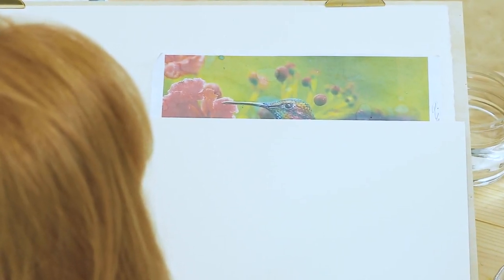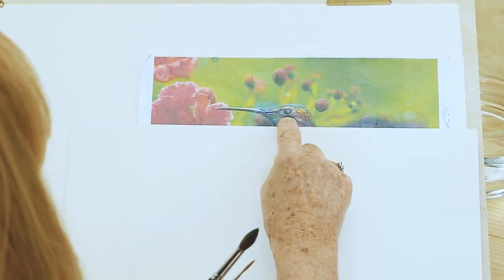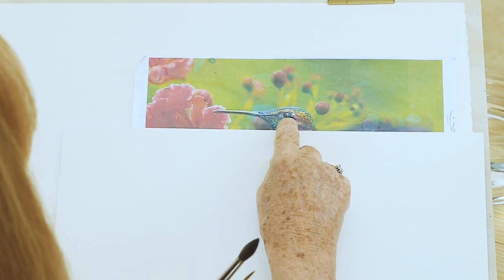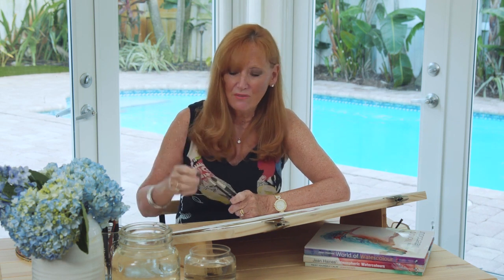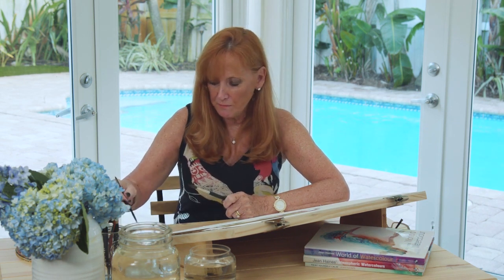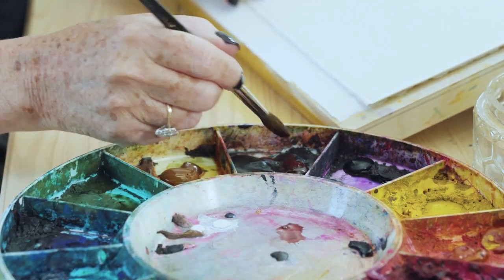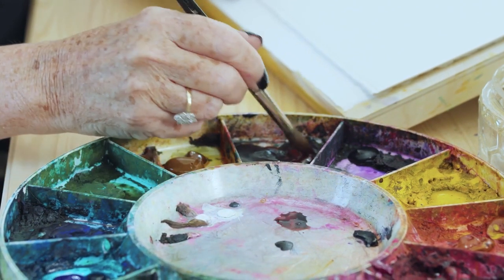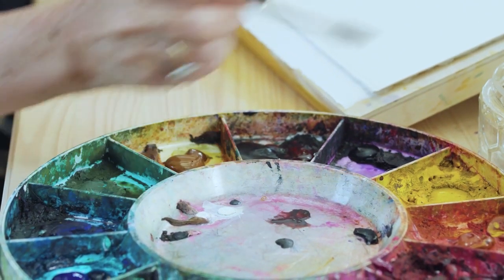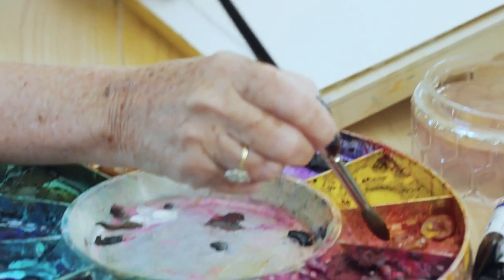If you look at the photograph, you might have the impression that the eye is black. It's actually not — it's a little bit of orange and brown. I avoid black actually, even if the eye does look black in a photograph, I don't use it because that kills the life in the bird. I want some energy there. I like putting a dot of orange in these eyes. So we'll just get a puddle of quinacridone burnt scarlet. I'm just getting that there to start with, and I like to wet the colors of my palette so that they're ready to work with.